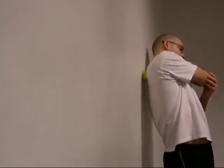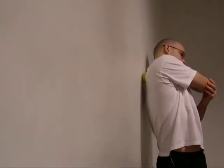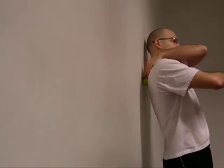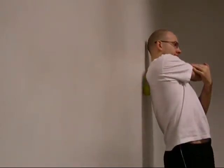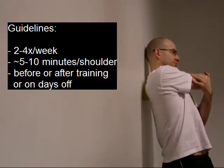This is a very common area where you'll find muscle knots, trigger points, and muscle adhesions. Find a sore spot and either apply constant pressure on it without moving, or just roll around back and forth over it.